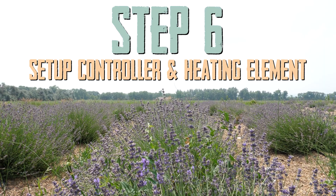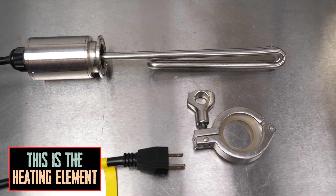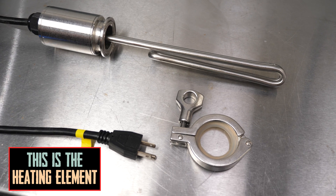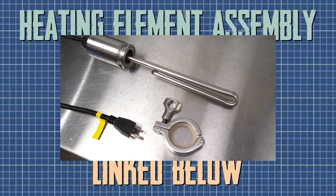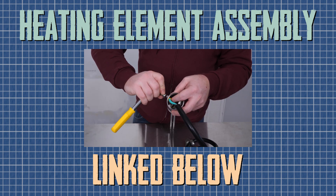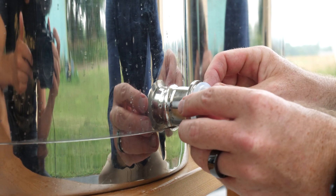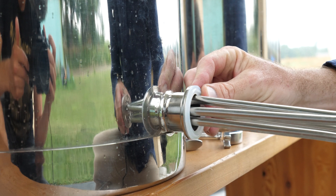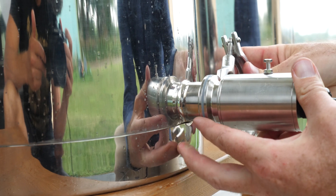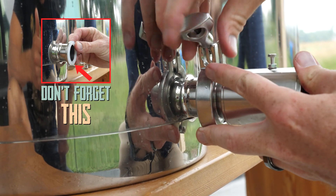We've saved the heating element for last for a couple of reasons. First, it's not part of the base system, although we do highly recommend using it as your heat source. Second, it's a bit more complicated than the rest of the system to assemble, so it actually has its own video, which we will link below. Go watch that video, wire the element, put the element adapter together, and then return here for the last couple of steps. Once your heating element and element adapter are assembled, slide the element into the 1.5 inch barrel on the steam boiler. Don't forget the silicone gasket, then secure it with a tri-clamp.